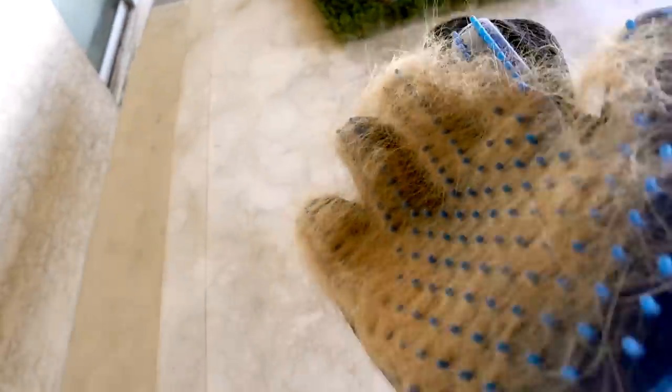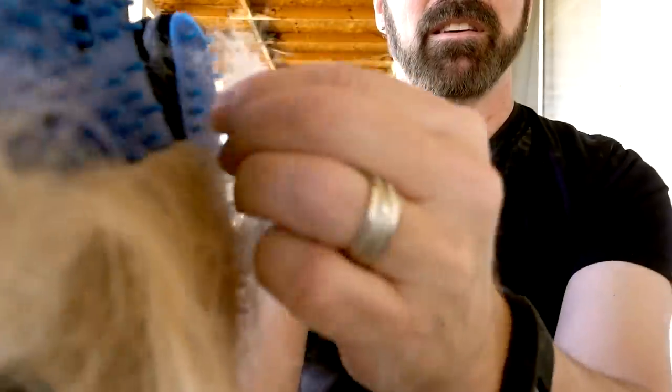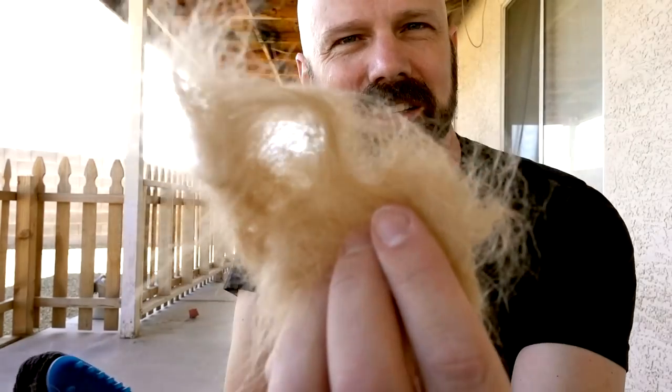Let's see if the fur peels off the way they show in the commercial. Well, that did a pretty good job. I've seen a lot of reviews where it doesn't work, but in this case it peeled right off and it did pick up hair. With Bailey, the two-year-old golden retriever, the True Touch did a pretty good job.